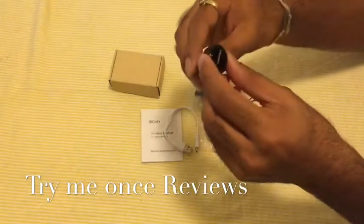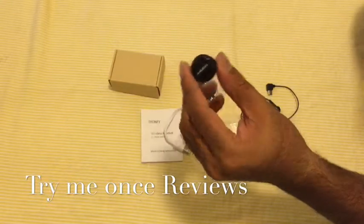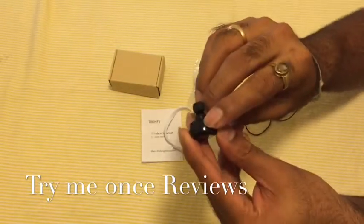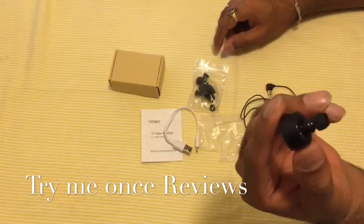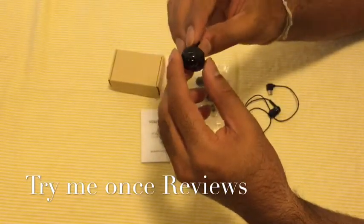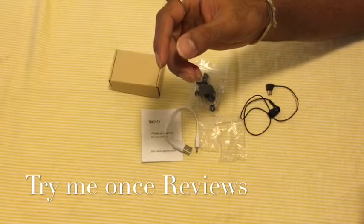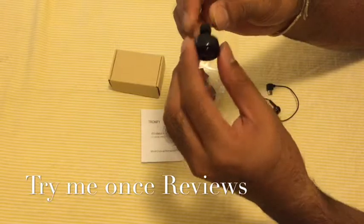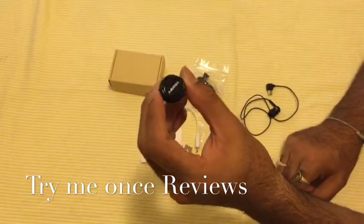I've tested the Bluetooth sound quality and the sound quality is very nice. It has a mic inbuilt here as well — you could see a small mic. I expected that since the mic is very far from your mouth, there might be issues when talking on the phone, but that's not the case. The mic catches the sound really nicely and there haven't been any problems on the other side of the call.